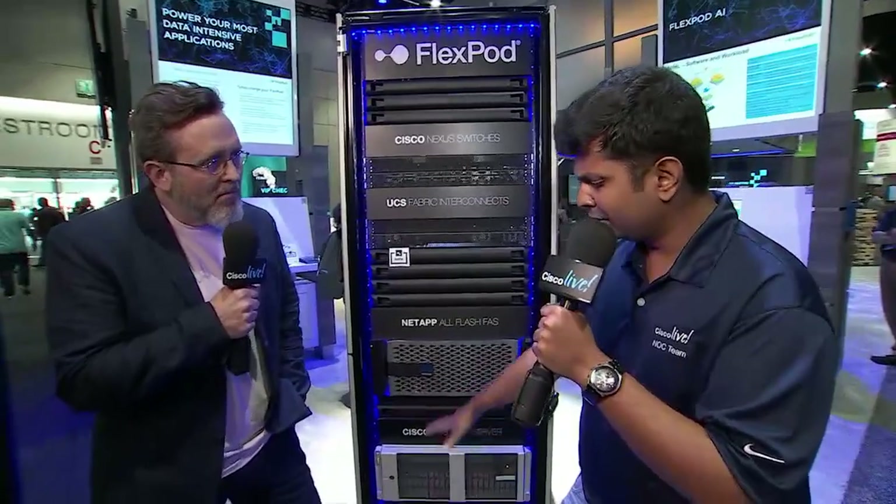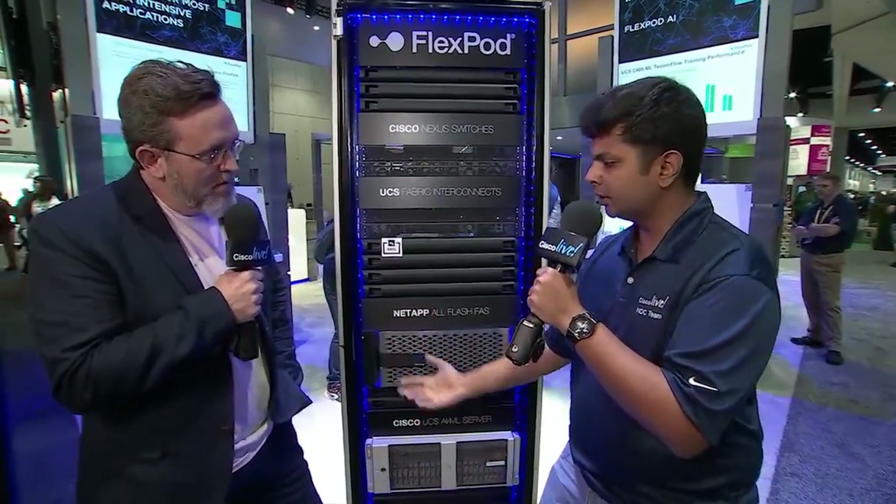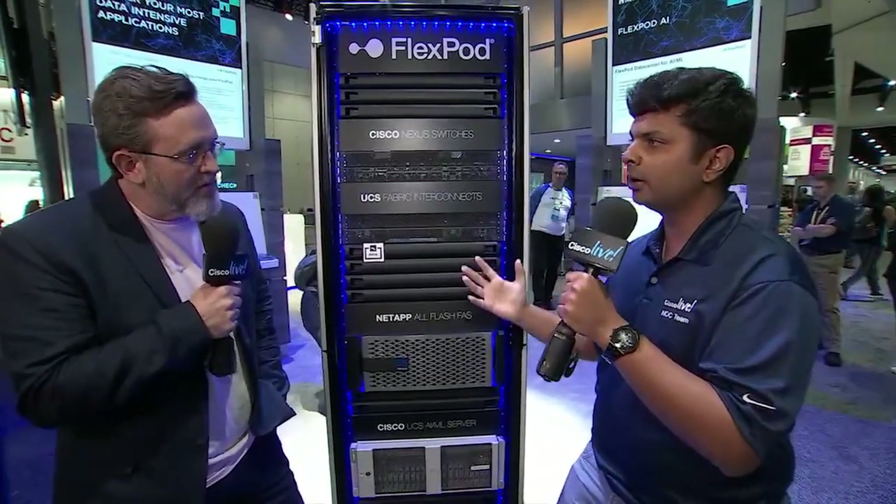At this point we have roughly 170-plus validated enterprise workloads for FlexPod. Customers who want to run a particular workload can follow our design and deployment guides — basically CVDs, or Cisco Validated Design guides, or NetApp Verified Architecture documents — and know exactly what needs to be done to deploy workloads successfully. And as the name says, FlexPod is a pretty flexible pod. It's not just catered to enterprise customers; we can also support entry-level SMB, remote office, and branch office requirements using the same components — compute, network, and storage — just entry-level versions, like rack servers and Nexus 3000s instead of 9000s, but with the same best practices throughout the stack. We are able to scale up, scale out, and meet customer needs.